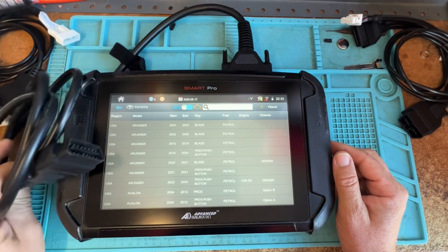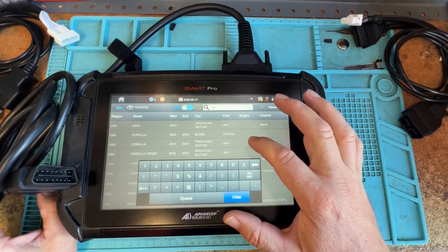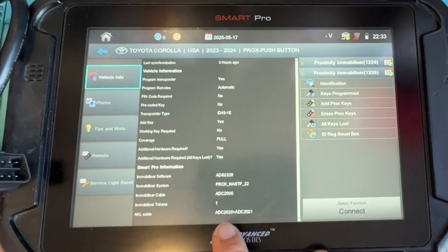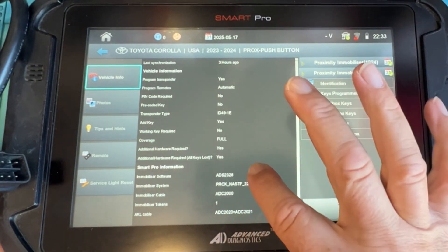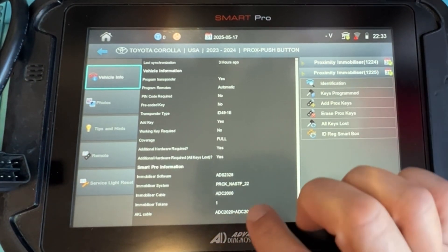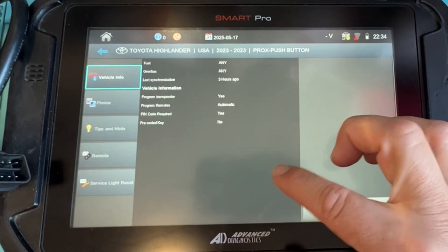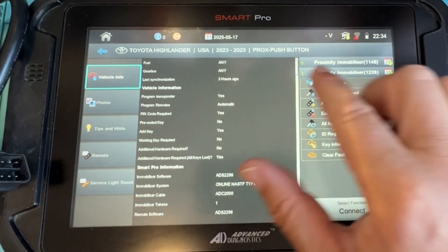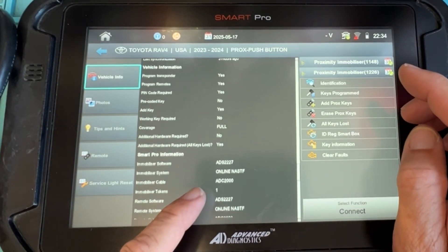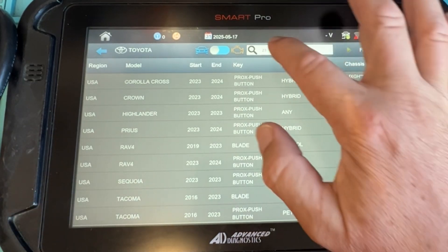So let's go ahead and look at the Smart Pro software to see what we'd use these for. Looking at Toyota and searching 23 — we have a Corolla push button. We have that there. There's a special cable for one. I've done that one. For a Highlander, regular cable, no special cable needed. If I do a RAV4 2023, regular cable, and you have your TIS bypass — the old version — and the 1226 Tacoma, cool.